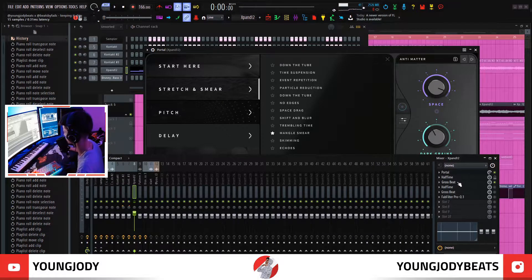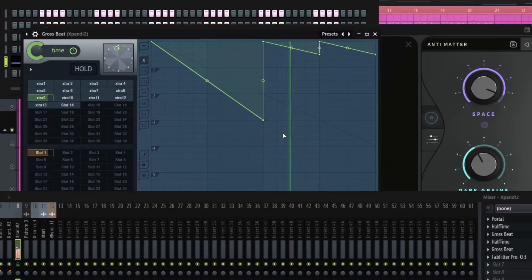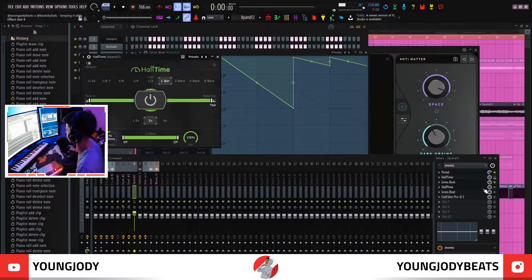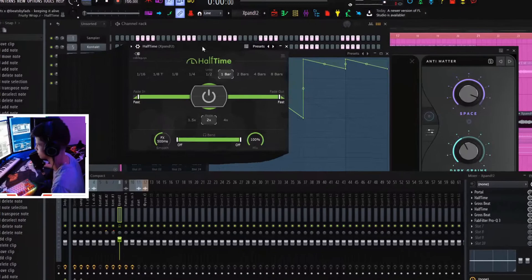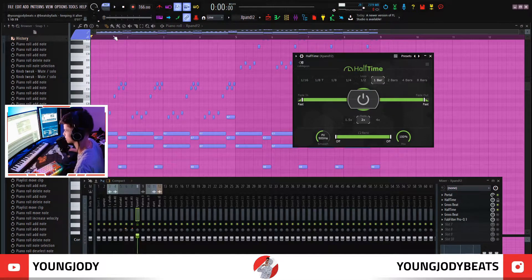Very high pitch. The next thing I threw on was a Gross Beat, and this is just a simple reverse pattern. After that, I threw on a Halftime, and usually this is the sauce for the Nardo Wick melodies — this is what gives it that Nardo Wick sound. The only thing I did was adjust the Smooth effect and pull it all the way down, and what this does is at the end, it makes it kind of turn the effect off for a second.